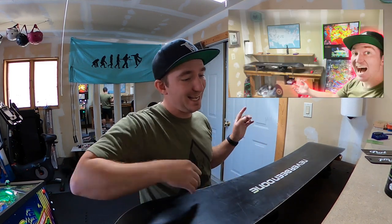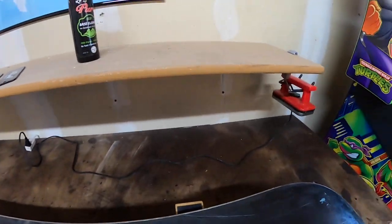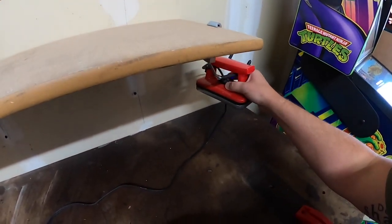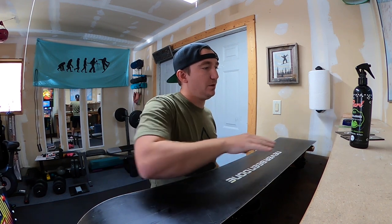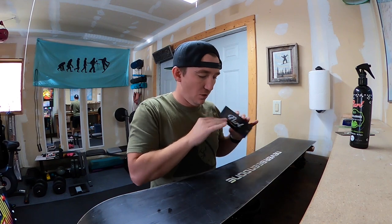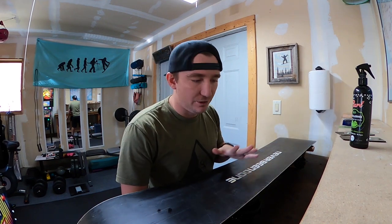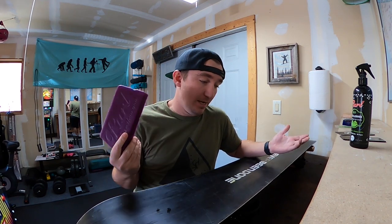If you missed the whole build of the wax station, you can check that video out right here. Now, before we get too much into this video, I do want to mention that we are sponsored by Pearl Wax for just everything waxing. All the materials and everything I'm going to use to wax my snowboard is from Pearl. Pearl has the best eco-friendly wax that I've ever used.